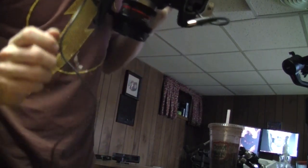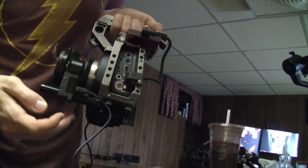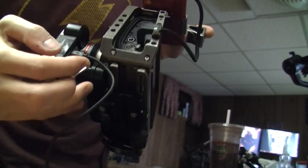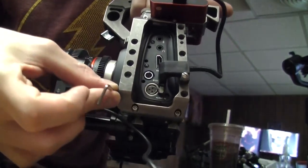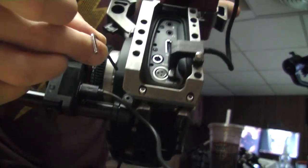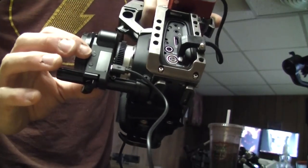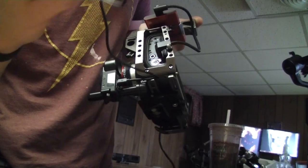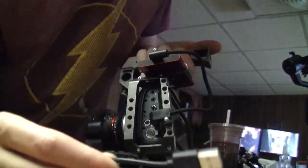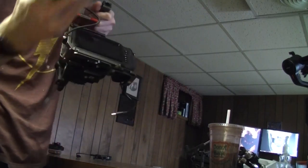And then I will tighten this rod because it doesn't come pre-attached right there using this Allen wrench, and then I'll slide this on by twisting that. Get a micro USB — one second — first we...